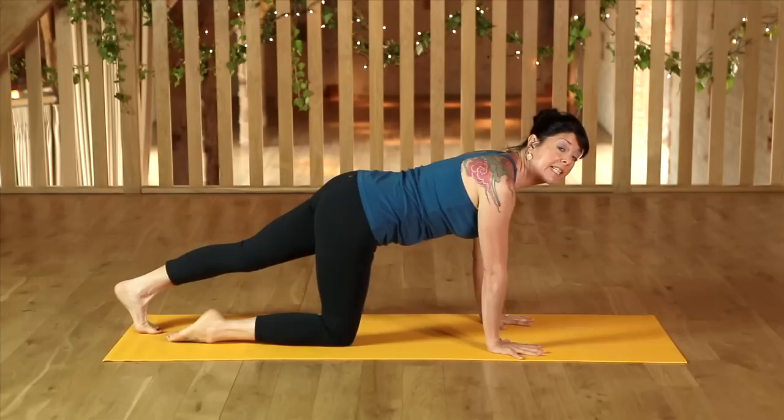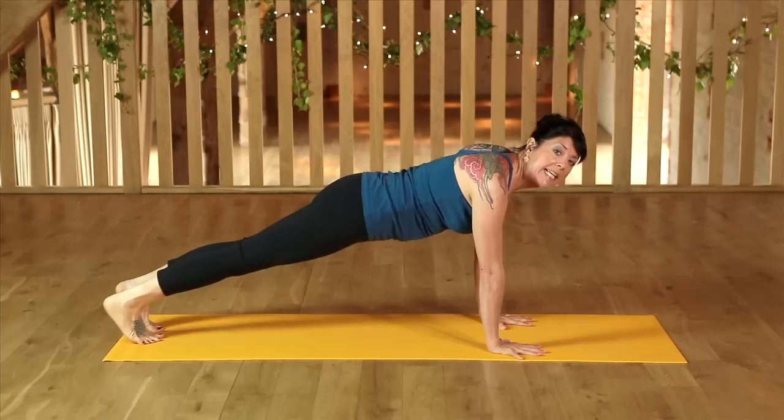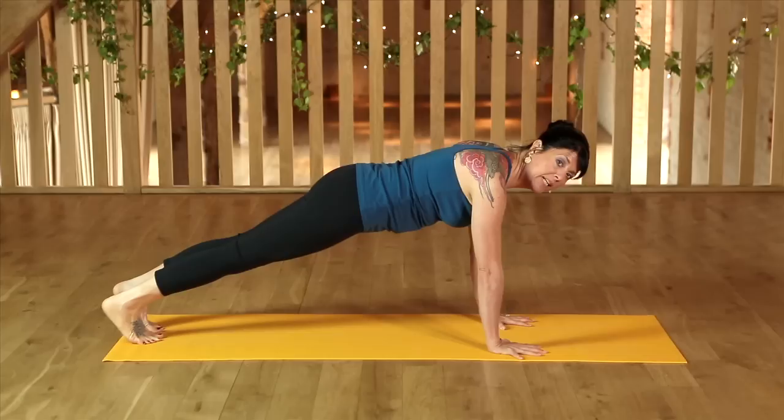We can also use these principles for more challenging postures. For instance, in plank, I'm putting lots of energy in the legs by sending the heels back and away and pressing the toes down into the floor, creating another point of foundation. This helps me access through the navel and the back muscles, while still pushing down with the hands to get stability in the shoulders.